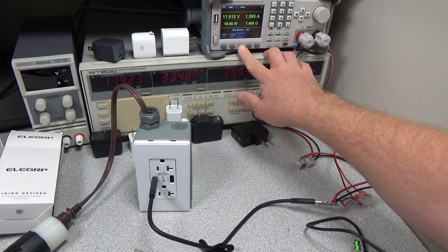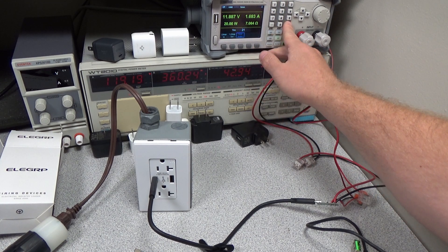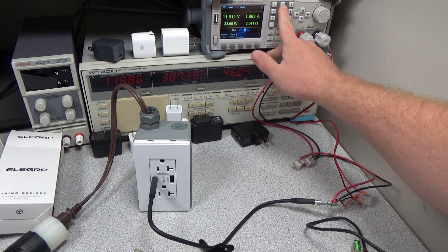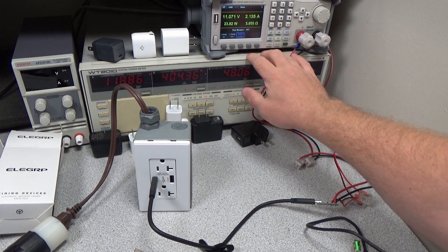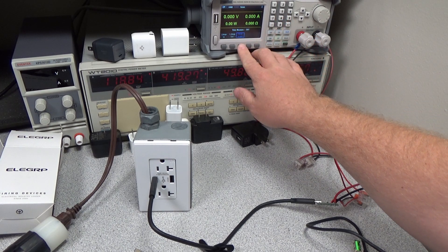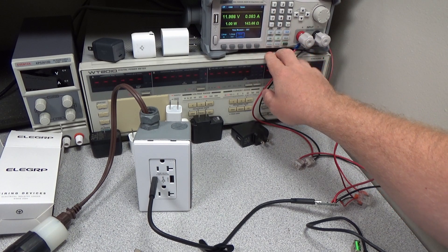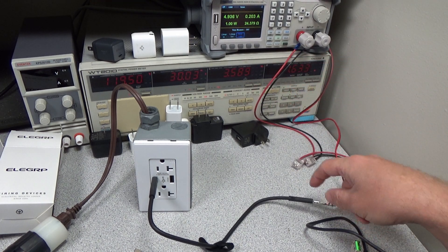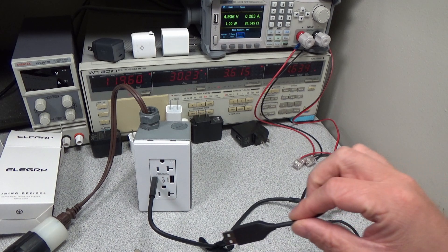Let's see how far it will go: 19, 20, 21, 22, 23 — still going. And now 24 watts is where the cutout happens. So the device does have some extra watts to be squeezed out of one port. 23 watts continuous is within the specification of the USB power delivery specification and is within the rating for the port itself. So this overcurrent level is acceptable.